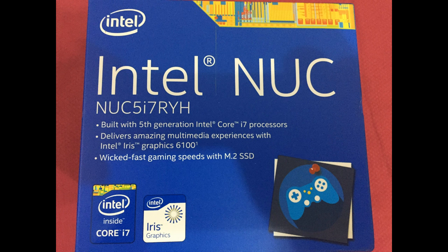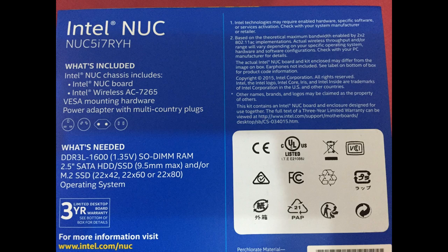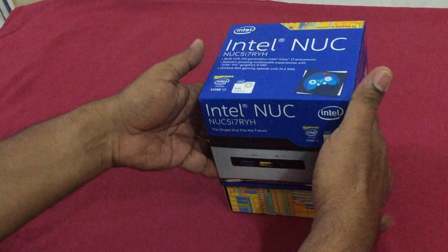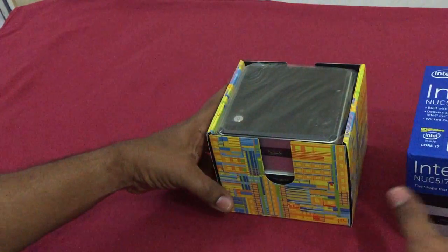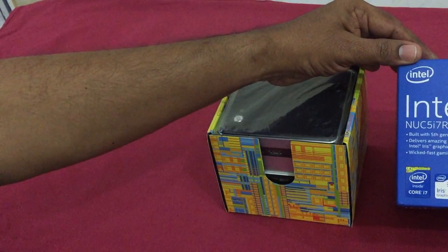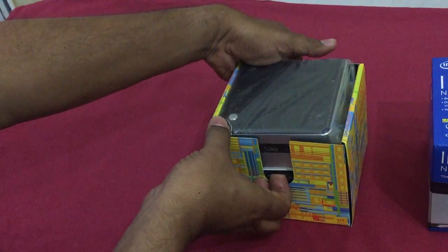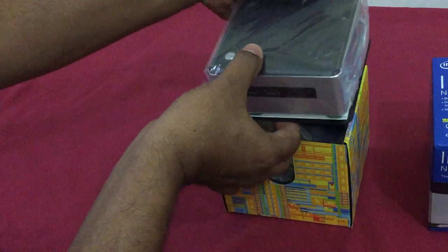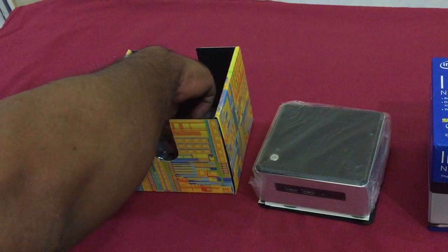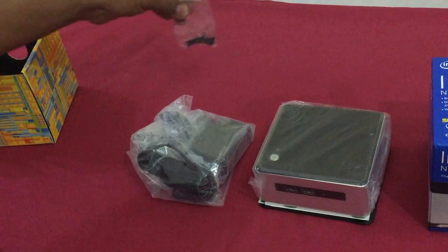Hi guys, today I got my Intel NUC i7 which I bought online. I want to share the installation process which I've gone through myself. You can see the unboxing — the kit was pretty small and lightweight, and had the charger adapter and the screws.